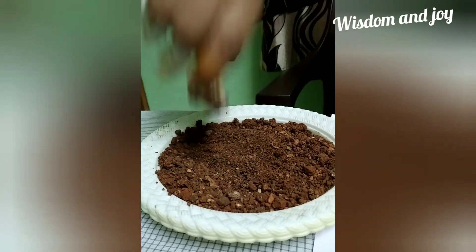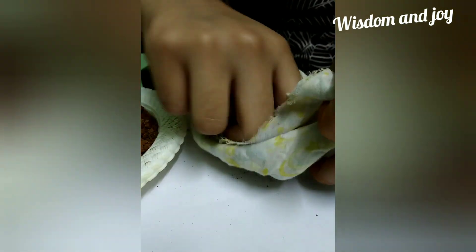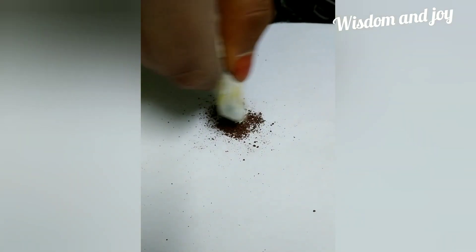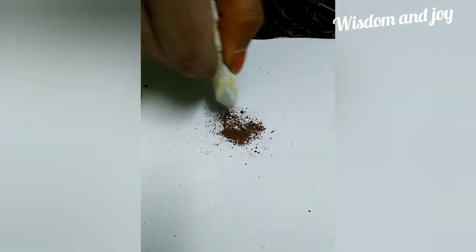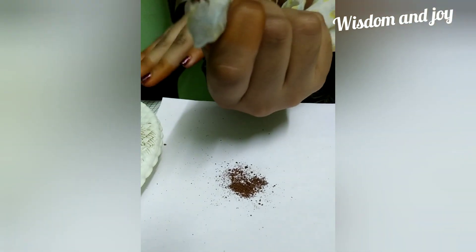Let's observe if any iron filings are attracted to the magnet. This is only soil — let's check again. Let's try to attract from a high distance. You can see that it is the same color — the iron filings present in the soil obtain the same color as the soil.